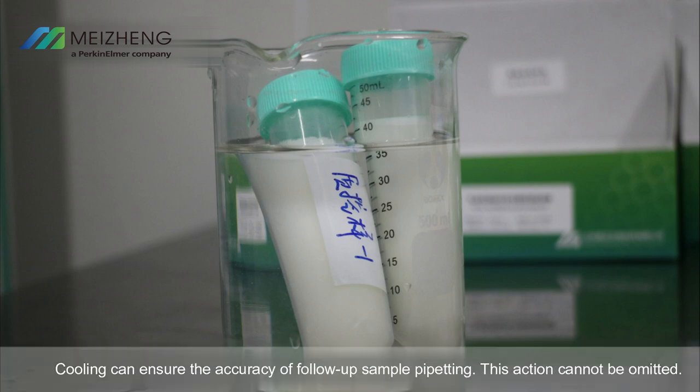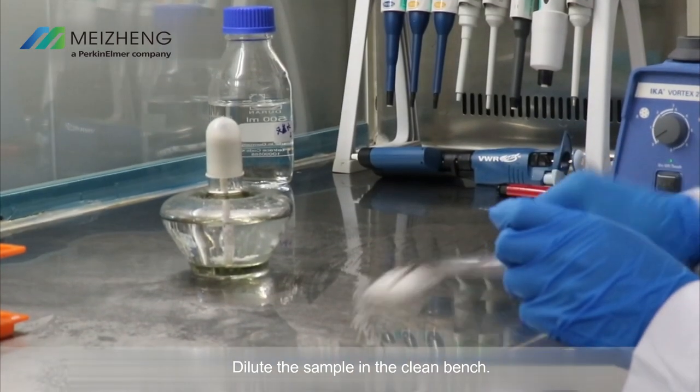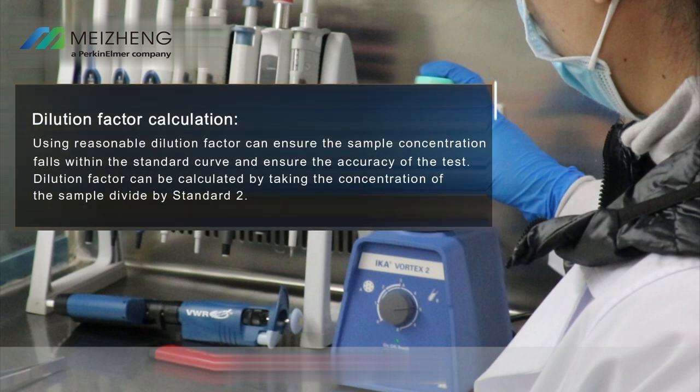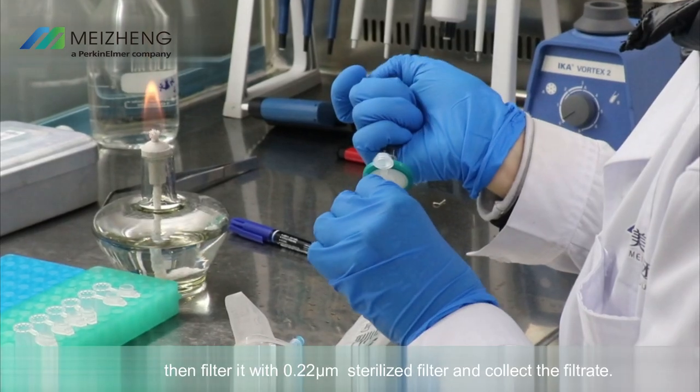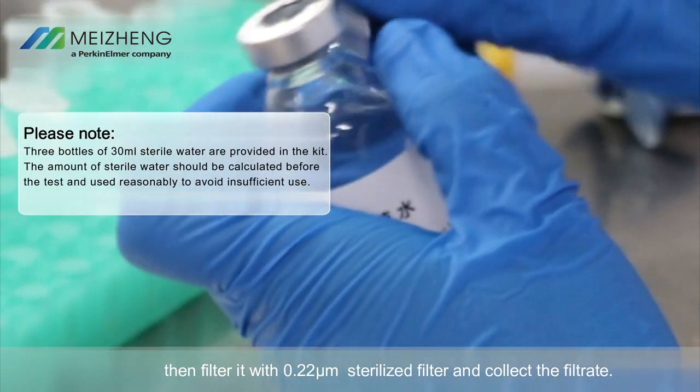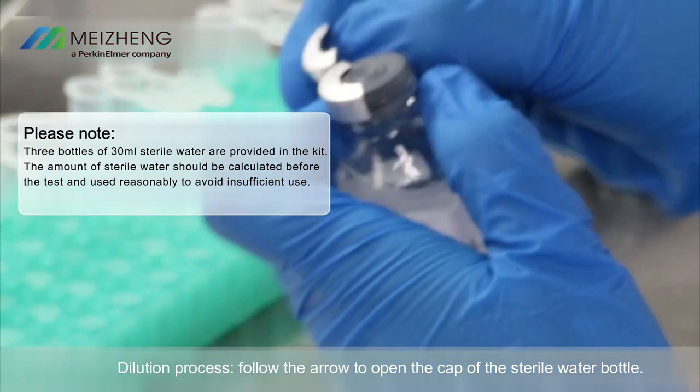Rapid cooling ensures the accuracy of follow-up sample pipetting. This dilution step cannot be omitted. Dilute the sample in the clean bench. Dilution factor calculation: using a reasonable dilution factor ensures the sample concentration falls within the standard curve. The dilution factor can be calculated by dividing the concentration of the sample by standard 2. Mix the sample first, then filter it with a 0.22 micrometer sterilized filter and collect the filtrate.